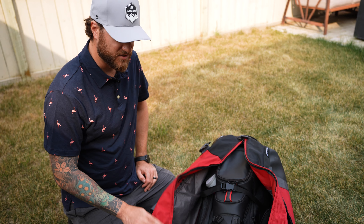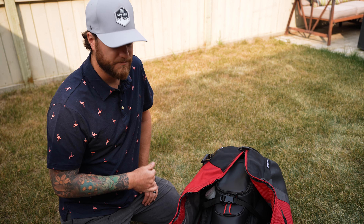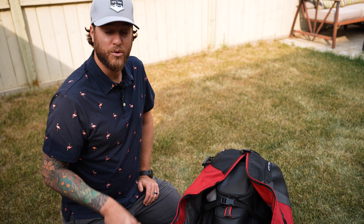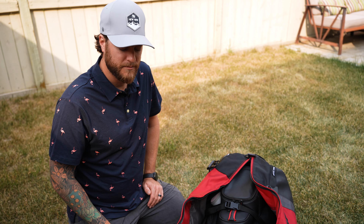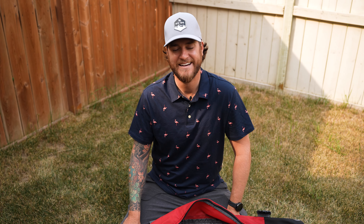Here's a quick travel tip: if you travel with your golf clubs, you can take the heads off your driver, 3-wood, and hybrid using a wrench, put the heads in the side of your bag, and place the shafts in upside down. This ensures your clubs won't break in transit. There's nothing worse than arriving at a destination to find your driver broken — that's happened to me.